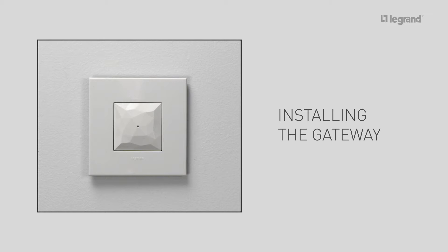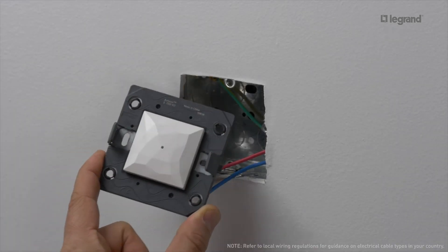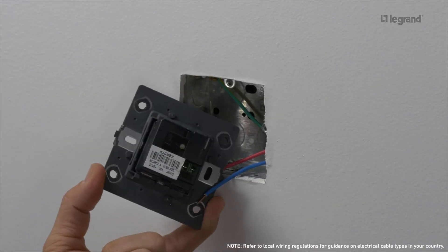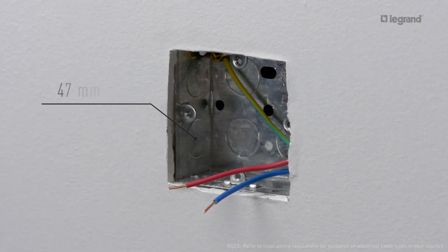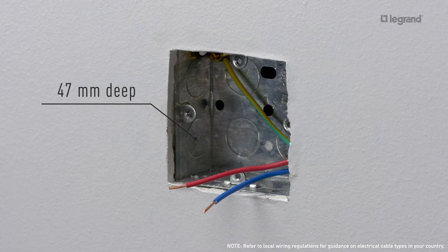Let's start with the gateway. The gateway allows you to create the radio network and the Wi-Fi connection of the connected installation. It should be installed in a location where it can receive a good Wi-Fi signal. To install the gateway, you need one one-gang flush mounting box, one two-module support frame, one gateway included in the gateway pack, and one two-module plate. The connected gateway is flush-mounted in a one-gang box at a recommended depth of 47 mm.